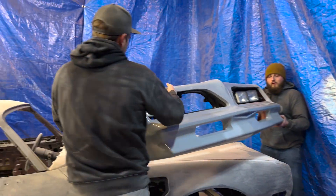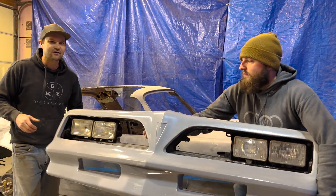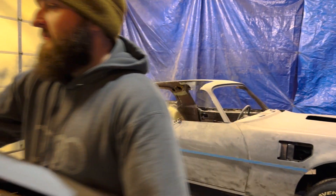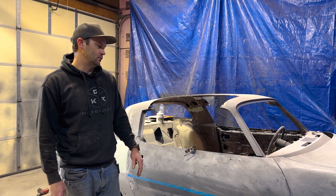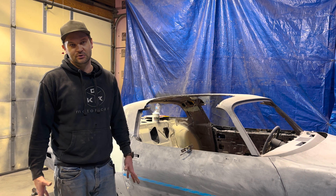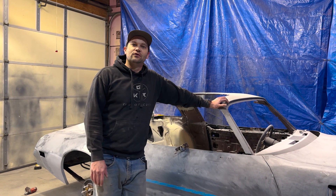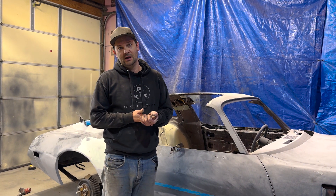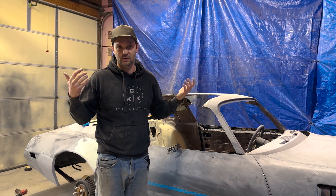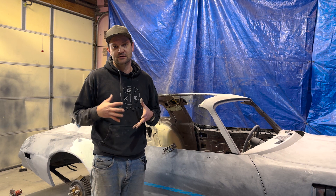We've got our bumpers and finally had a little snafu with these. They came before Christmas, just in time for us to work on and get the bodywork done in early January, but they came and got damaged on the way — they were just too far gone. We could fix one, we couldn't fix the other, and it was just like, we're going to get new ones, we'll just get both.